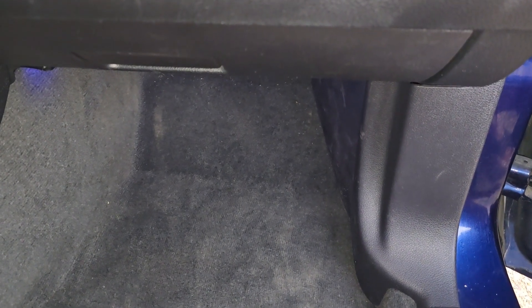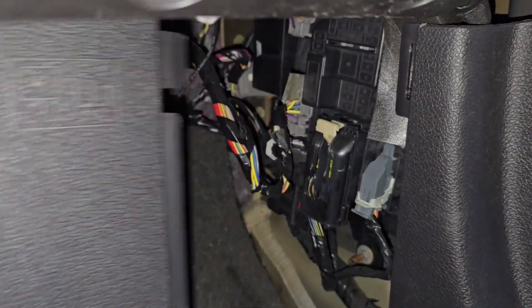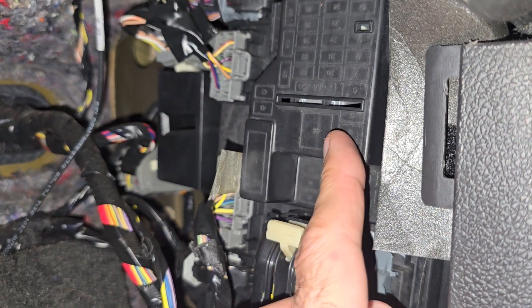The fuse you want to check is located in the passenger's cabin just next to the passenger's right foot behind this black cover. First you want to pull the cover towards yourself and separate it and remove it, and then you will get access to the actual fuse box cover.